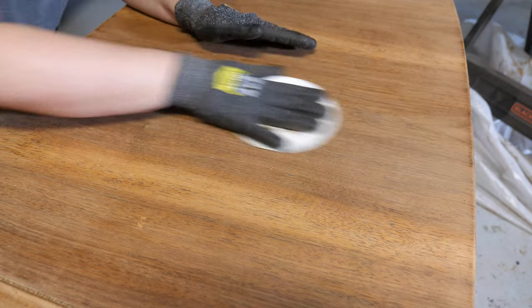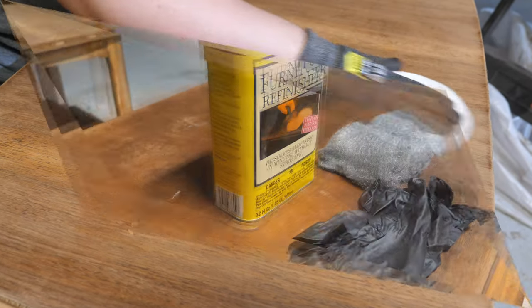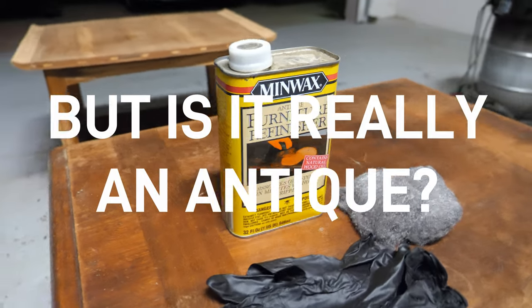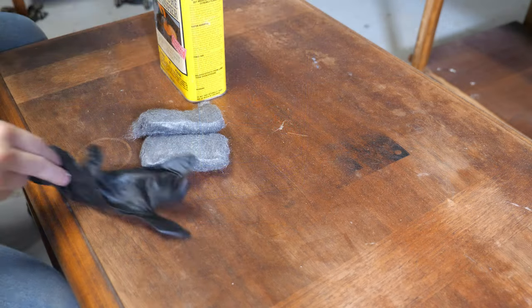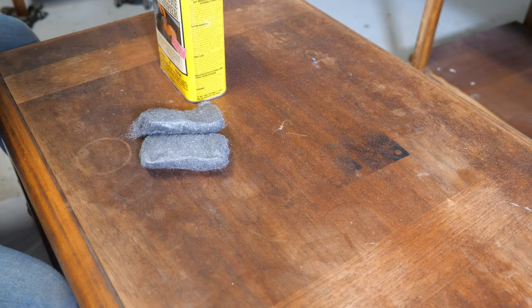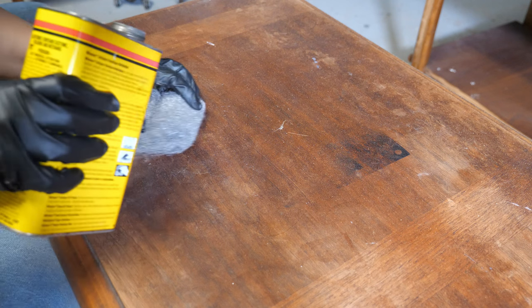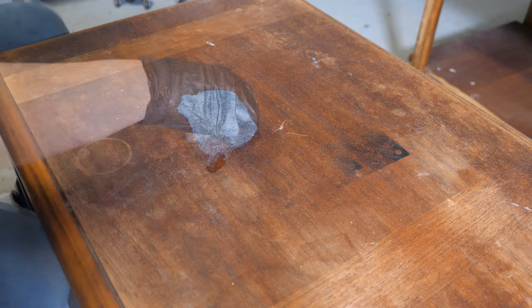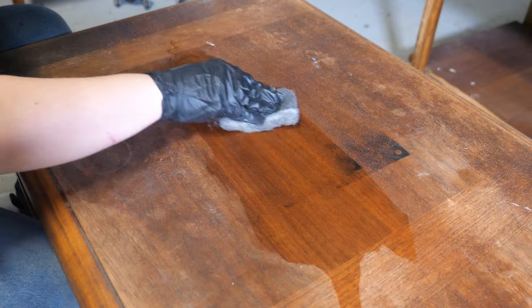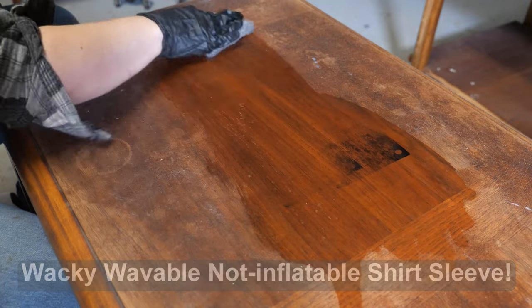Next up is antique furniture refinisher. If you've watched my previous video, you know I generally like to use this to remove tinted lacquers that are embedded into the wood grain. I have never used it for an entire furniture piece until this one. First thing to note: it's very fumy, so you should be in a well-ventilated area and wearing a respirator.